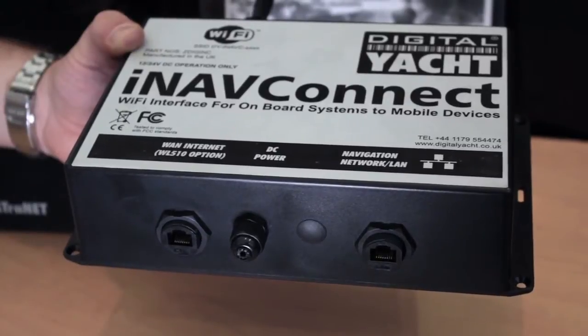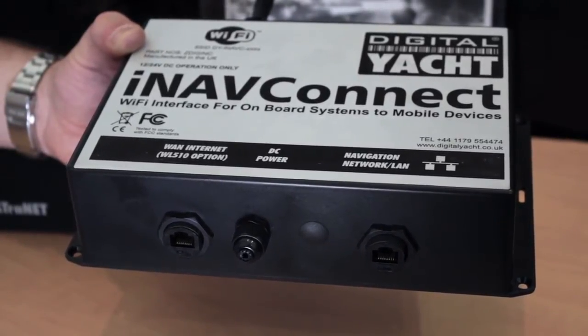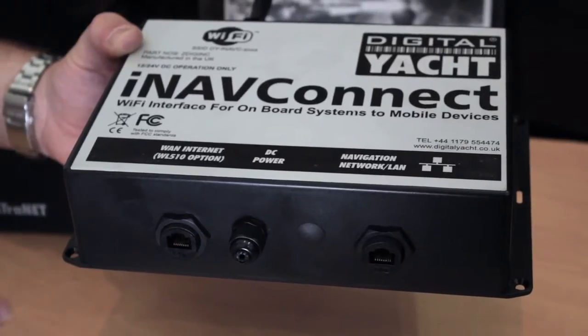As and when other manufacturers use the Navionics plottersync feature, then yes, this will also work with their systems, and we'll make sure it's optimised so it's simple to connect up to other systems.